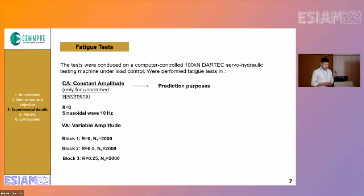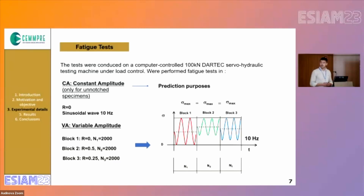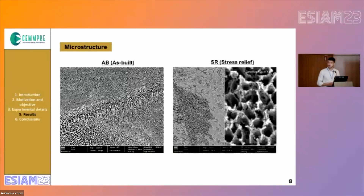Regarding the variable amplitude tests, they are split into three blocks with the same number of cycles and the same maximum stress but with different stress ratios.